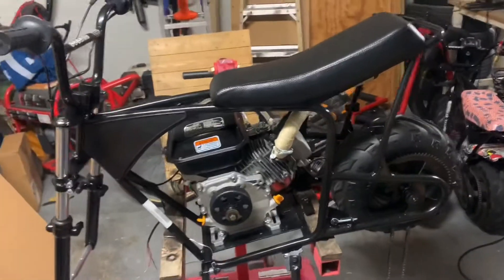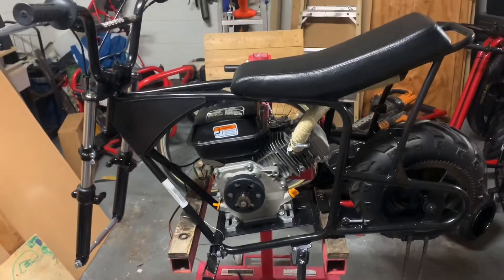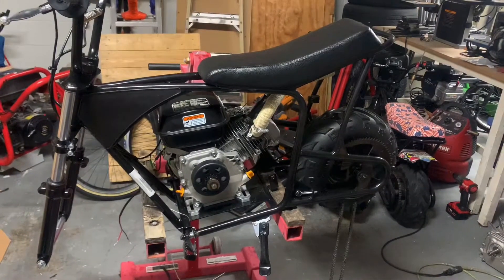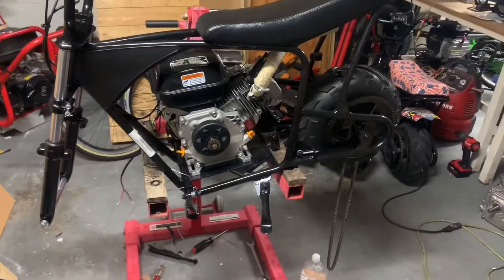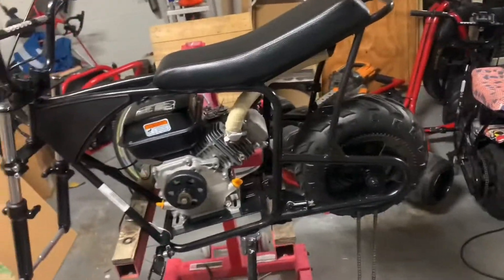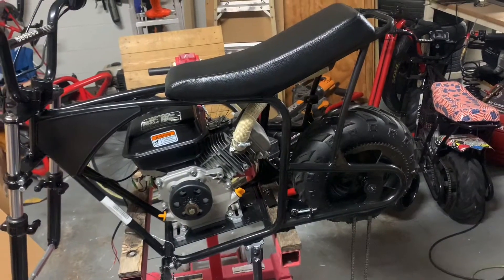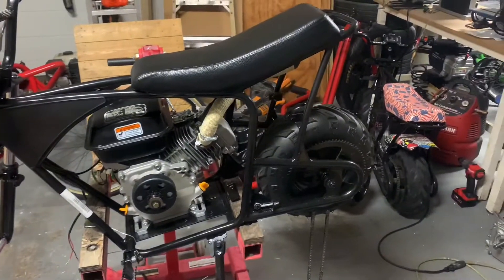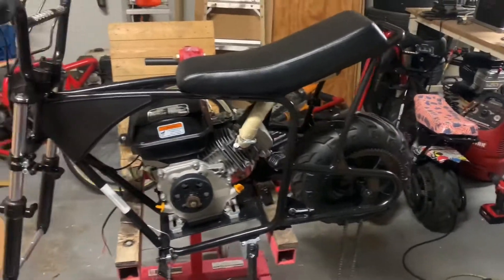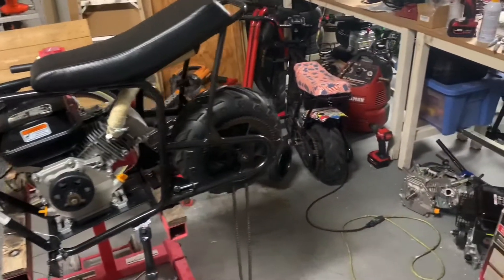It's been a while since I posted a video on YouTube or Facebook of any of my progress on my builds. I used to be heavy into the RC stuff. I've always had the minibike stuff — small engines have always had a place in my heart. I just haven't had the time with work and life lately, but this whole COVID thing and being furloughed kind of gave me a chance to crack open the garage and go through some of my old projects.